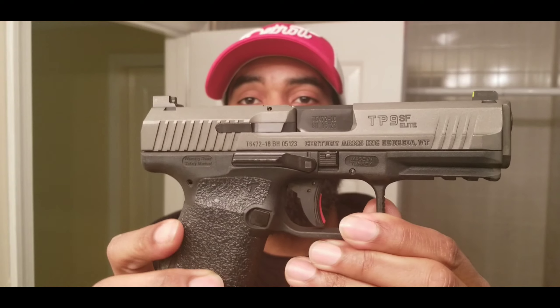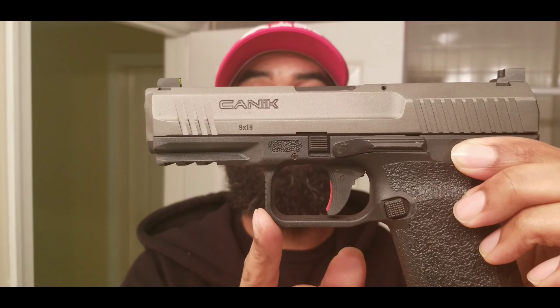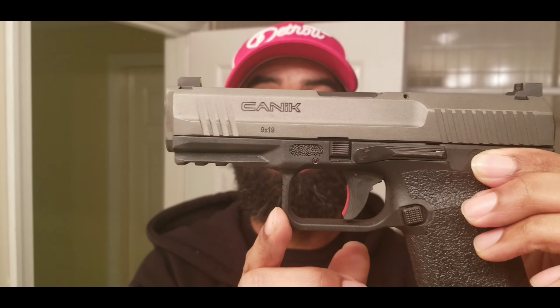This is kind of like an update video. I bought two handguns. My timing is always off on when I bought them. I bought the Canik TP9 SF Elite, and that's this one right here. As you can see, it's a stock handgun. The only thing I did was put these Talon rubberized grips on here. You know that red trigger safety you see — all that is stock, that's how the gun comes.